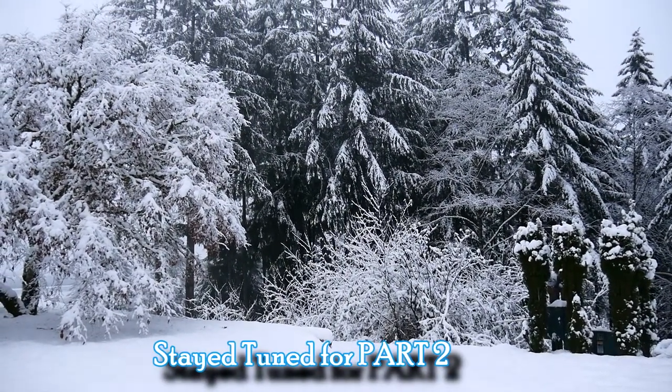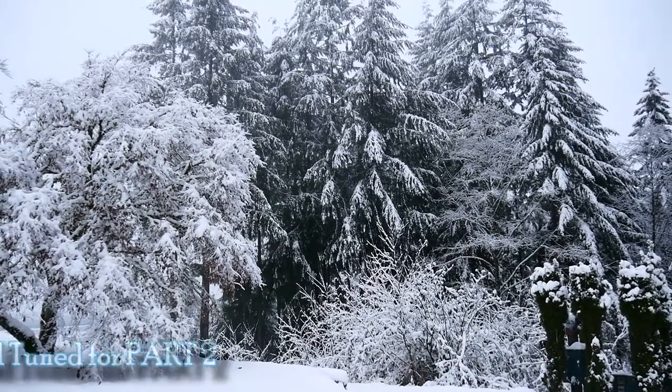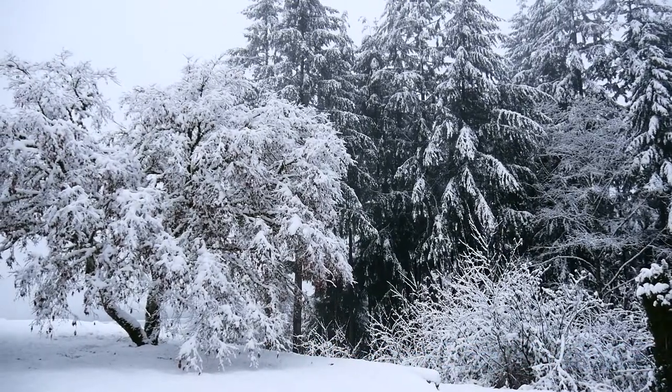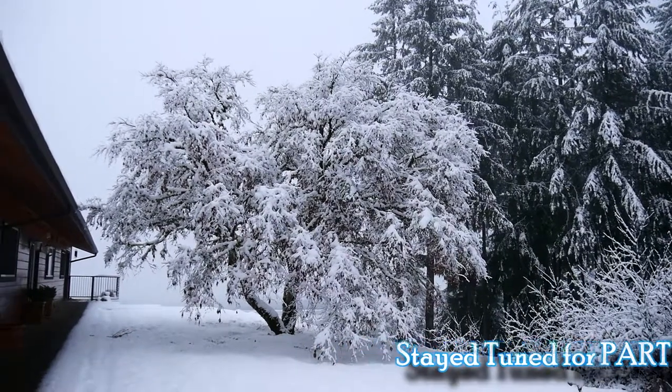Stay tuned for part two — we're going to shift into firewall forward and really get plowing. Get the metal out, get the welder, and get this thing rolling. RH here, hasta la projecto.